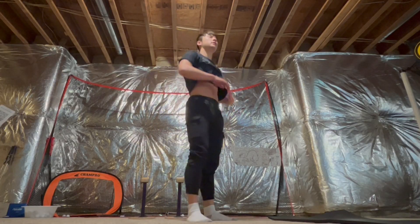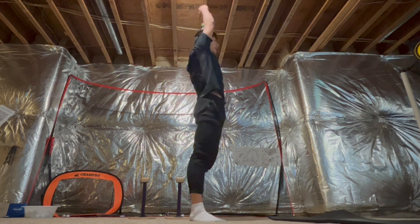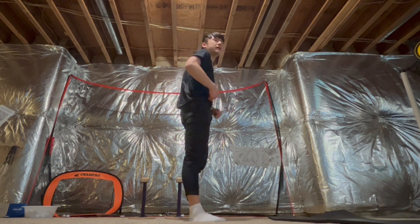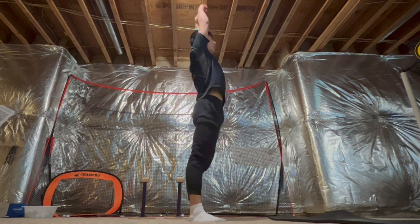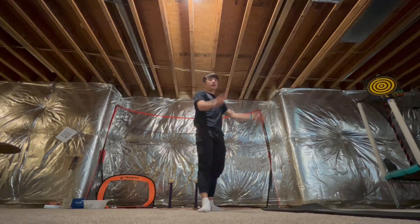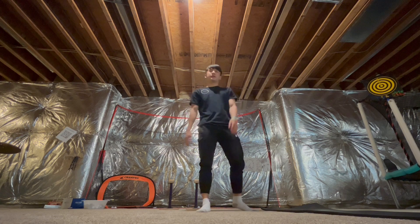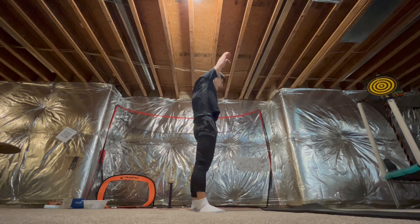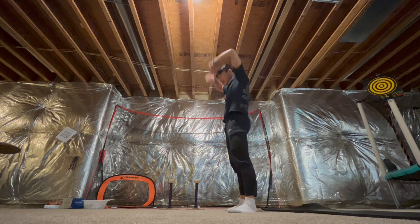When you're in your handstand, make sure you're not open but keeping your hips and chest hollow. If you open up here you become a shape that's really hard to hold. So try to stay hollow, keep your tummy rounded and your chest hollow.